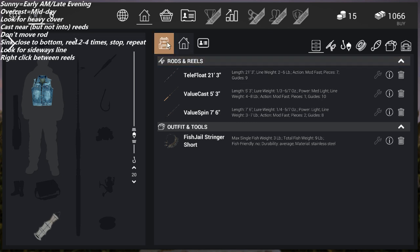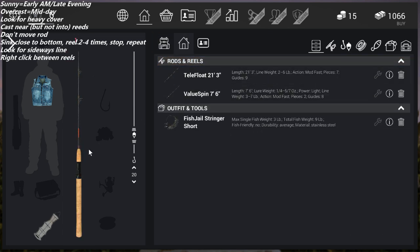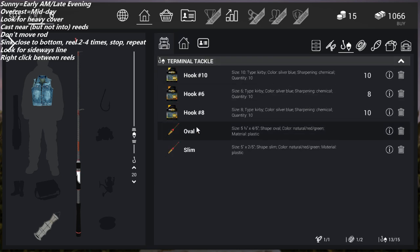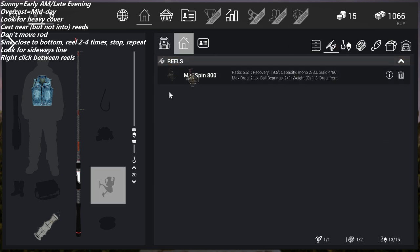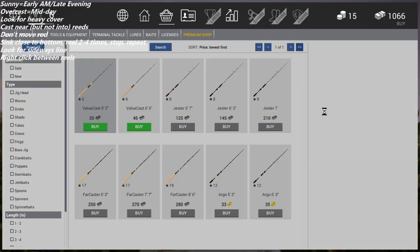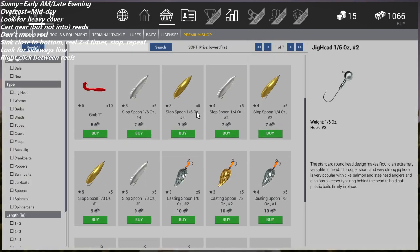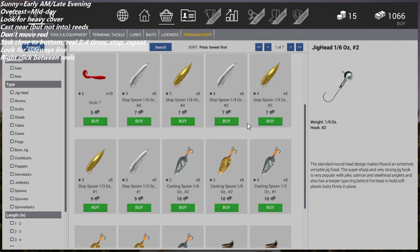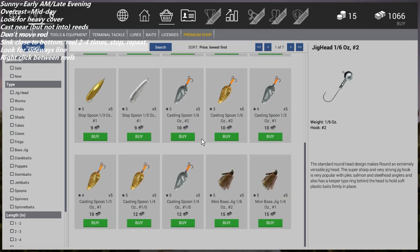After you have your rods and reels, go back to your home screen and drag them into your inventory. If you're using the casting rod or the Value Spin, make sure your reels are equipped. Then we're going to find some lures. Starting at level three you have spoons available: casting spoons, slop spoons, and eventually the mini bass jigs.